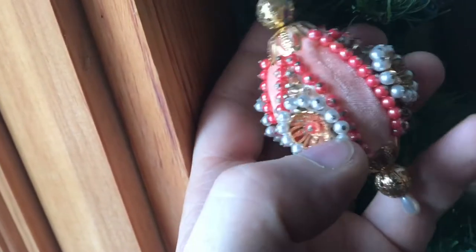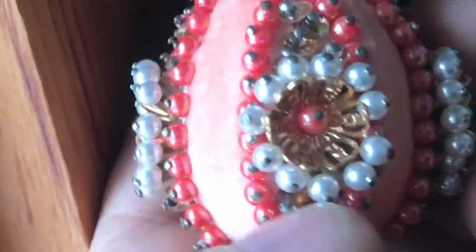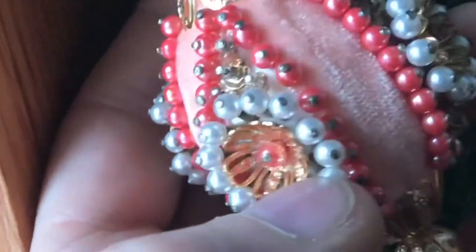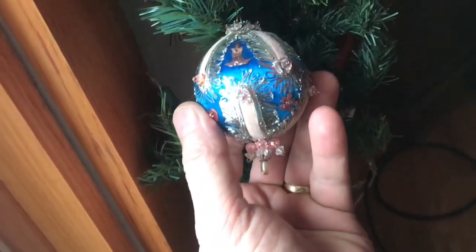I can remember when I was a young child, we'd sit around the table and my mom would put all these pins in. These would have been kits, but of course you could get creative and make your own.